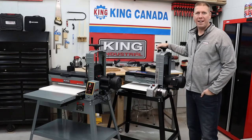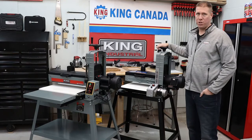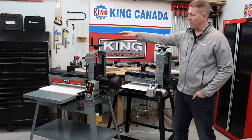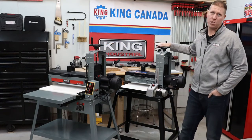Hi everyone, I'm Michael Ginn with King Canada Tools. If you're looking to minimize your hand sanding and maximize your professional results, the KC1632DS and KC2244DS drum sanders can be valuable additions to your shop.